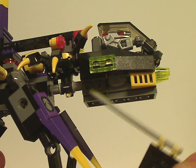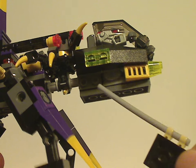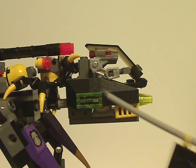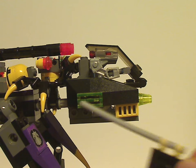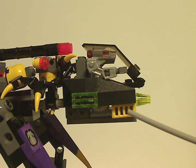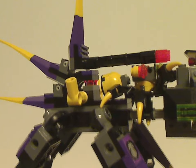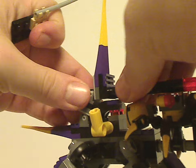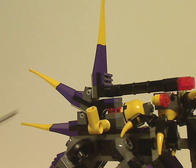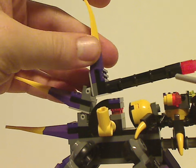There are a couple of SNOT-made studs on there - they should have at least added an extra jagged slope, but you can add some yourself. There are jagged slopes on there as well, and a nice use of a vent-style piece. There's also a spine-like build made up of spike pieces, and a support piece acting as a large gun barrel.